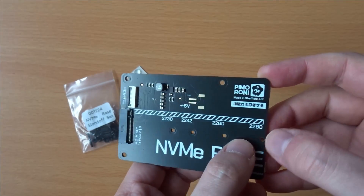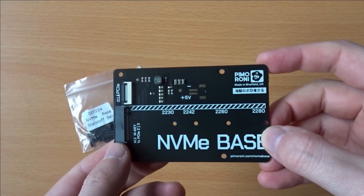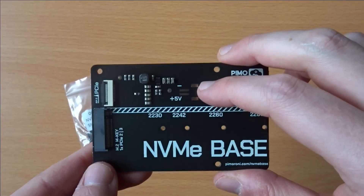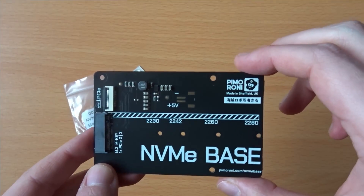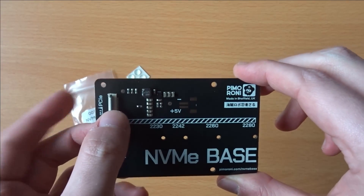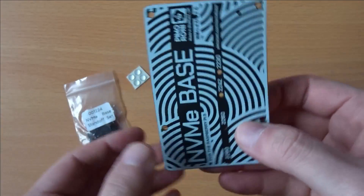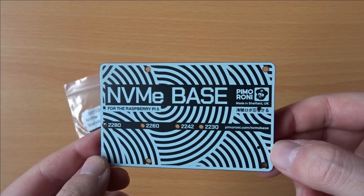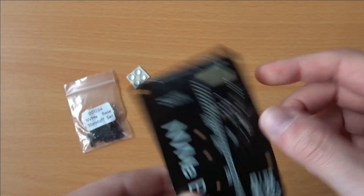The base has multiple mounting points, which allows for different size SSDs to be used. There's also an unpopulated footprint up here, and it looks like it's something power related, but I'm not entirely sure what this could be used for. On the back of the board, there's a nice silkscreen design with additional labels for each of the SSD mounting points, and this side of the board is otherwise totally empty.